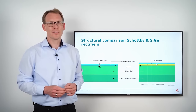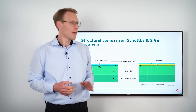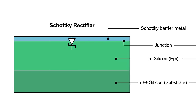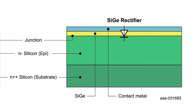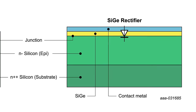Now I would like to give you an insight into the basic physics of a silicon-germanium rectifier. On the left-hand side you see the cross-section of a Schottky rectifier, where the junction is built between a Schottky barrier metal and a silicon epitaxial layer. On the right-hand side you see the cross-section of a silicon-germanium rectifier, where the junction is formed between a similar silicon epitaxial layer and a silicon-germanium layer, which is contacted by a contact metal.